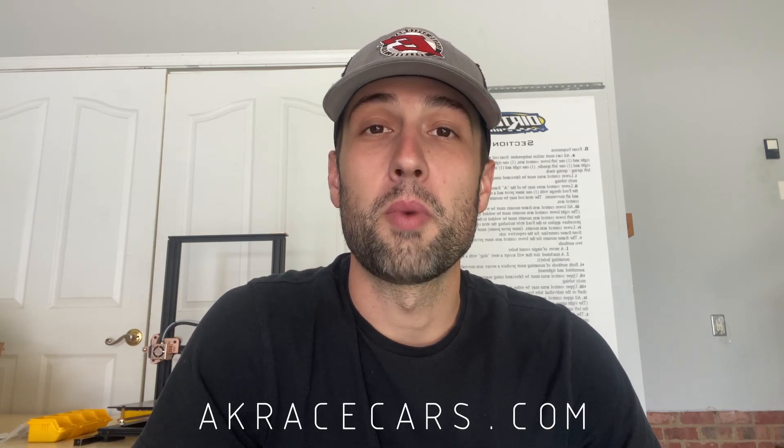And there you have it — first AK Racecars product release and first YouTube video. I've gotten a lot of really good use out of this thing, and the few undisclosed drivers I've let test it have had raving reviews. For more information, check out akracecars.com — I'll leave a link in the description.